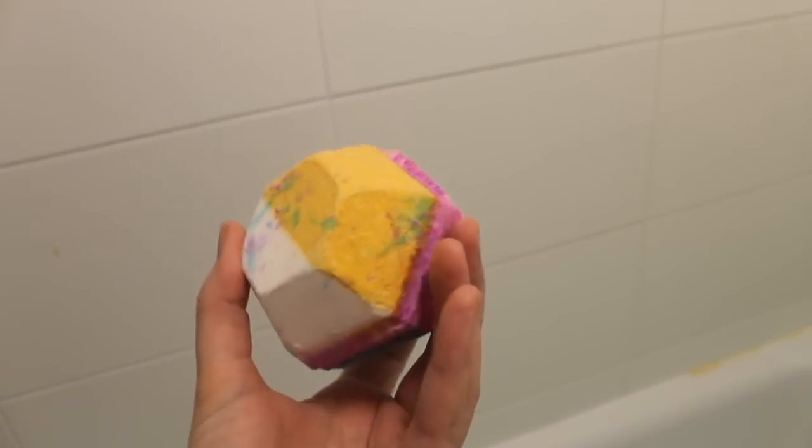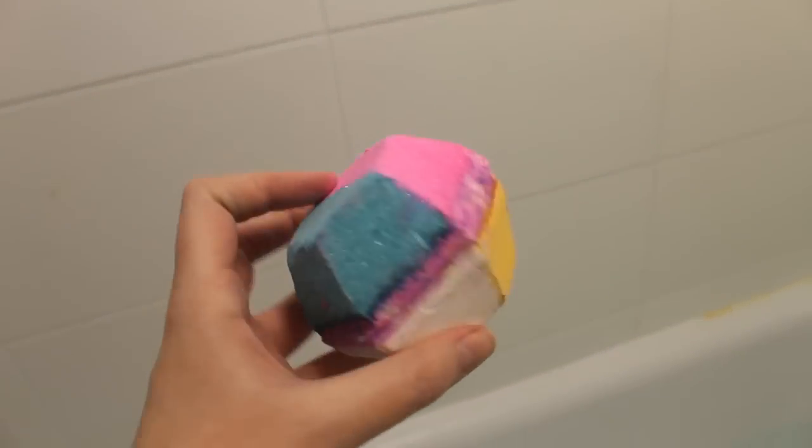This is a bath bomb from Lush. It's called the Experimenter, and that's a very suitable name because we're going to experiment to discover what makes bath bombs fizz. But first, we're going to make a bath bomb.